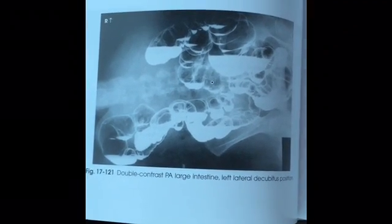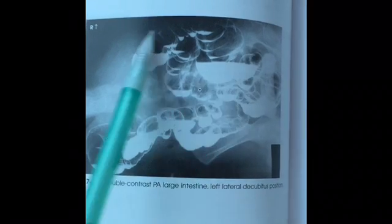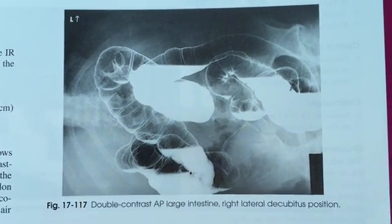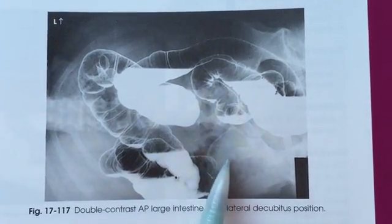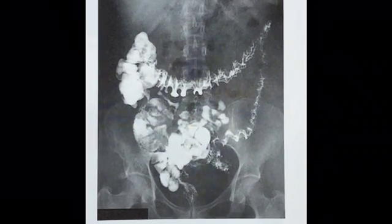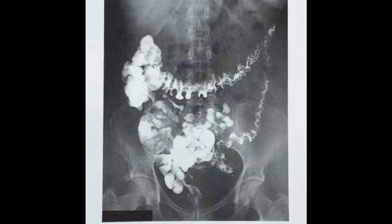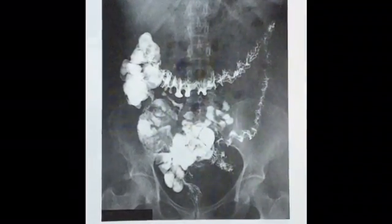Next we're going to move on to the decubitus positions. Here we have the left lateral decubitus position — it shows the lateral side of the ascending colon as well as the medial side of the descending, because air rises with the help of gravity. Here we have the right lateral decubitus position — pretty much the opposite of the left lateral. Here we can see the medial side of the ascending colon and the lateral side of the descending colon best demonstrated. And here we have our post-evac, the last image we took, done after the patient had defecated as much of the barium as possible. If it's determined that they have not expelled enough barium, the patient may be instructed to drink a hot beverage such as tea or coffee to further stimulate evacuation of the remaining barium.